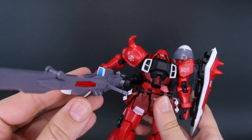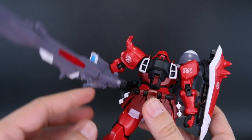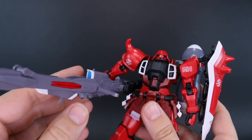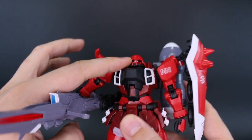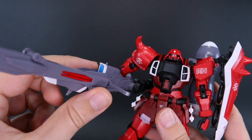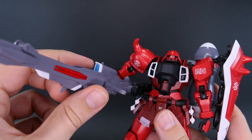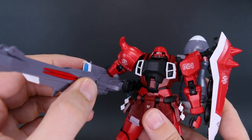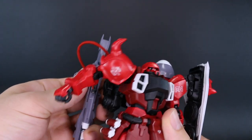Now would be a good time to mention the first reason why this seems more like an RE than a Master Grade: it has very few clear parts. The only clear part is for the visor. For the actual mono-eye piece there's no clear part, and for the big lens on the camera for the cannon, no clear part either — just a regular piece with a sticker over the top. The lack of clear lens parts doesn't seem very Master Grade-esque in my opinion. But the articulation arm for the cannon is very nice and works really well.